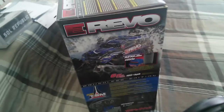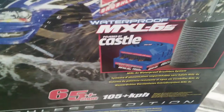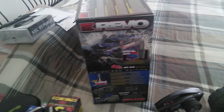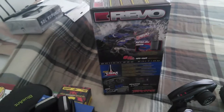This system is waterproof — I'm not sure if the motor is actually waterproof, but right here it says waterproof brushless system, so it is. The Mamba Monster system — back when the first one came out, it didn't have the technology that the Mamba Monster 2 has currently, so that's great news.